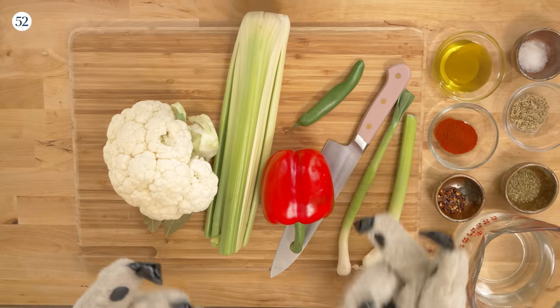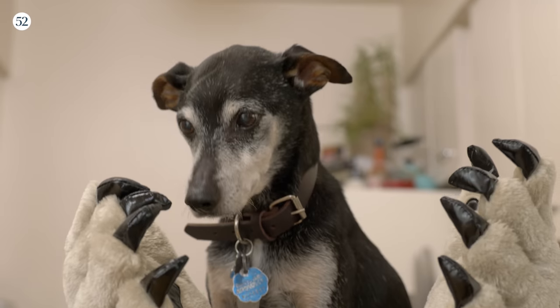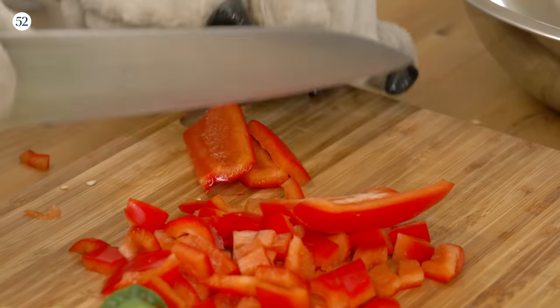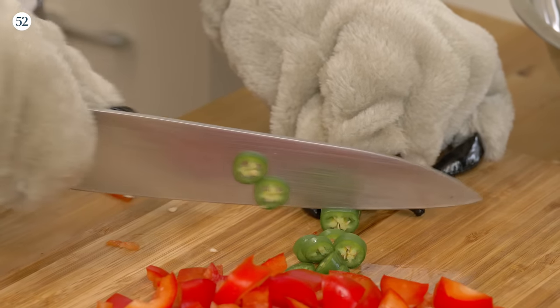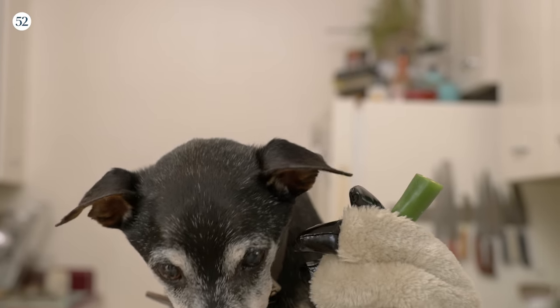All this is interchangeable. I think I might throw some green garlic in there because I have some in the fridge. You're going to want to chop that to little bite-sized, small pieces — florets for the cauliflower, little small dices for the pepper, small dices for the celery, and little pepper rings for the serrano chili. Make sure you don't touch your eyes after you cut this, and wash your hands.